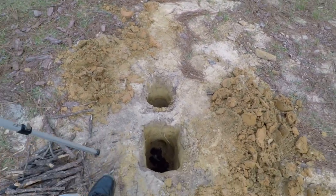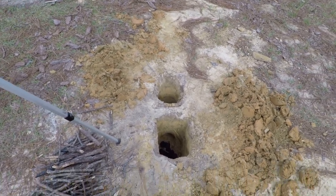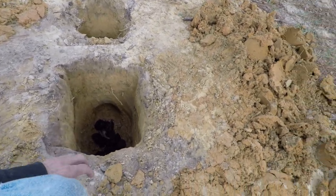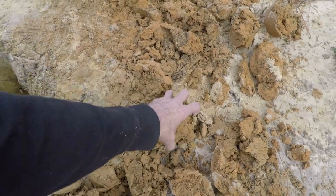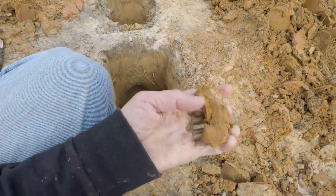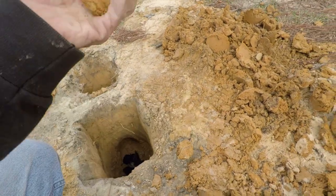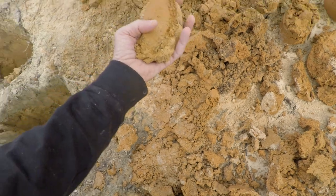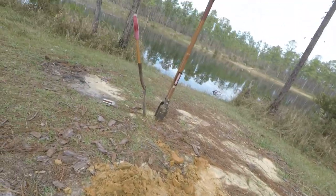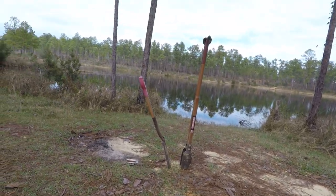I gotta be honest with you about why anybody would do this — because it took a long time to dig these two holes. This is clay, really tough clay. It'd been a lot easier if the ground had different soil content, but it was absolute murder digging through this.